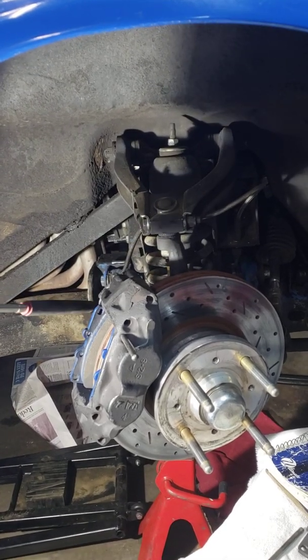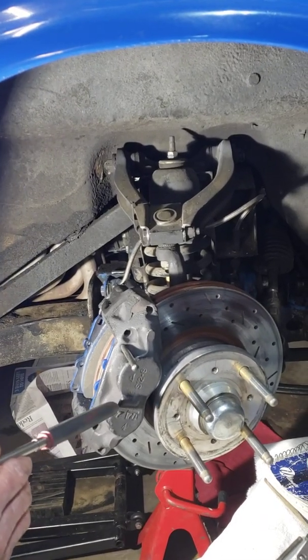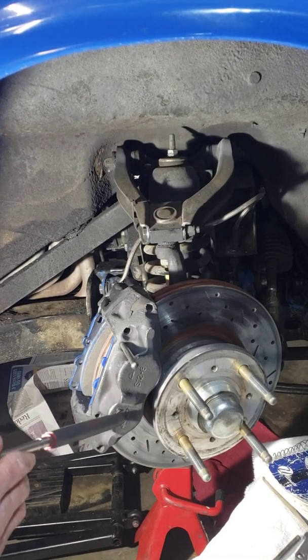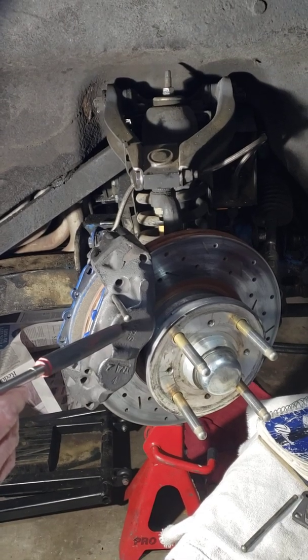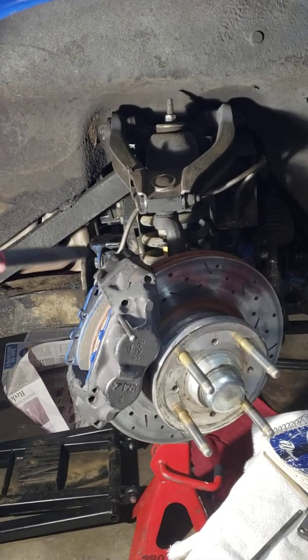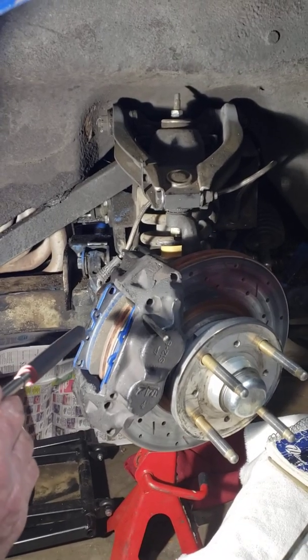On the back of the calipers — I'm racing on a budget — these are the Toyota 4Runner FJ four-piston calipers. You have to be careful: in some cases, going to four-piston calipers will bump you up a class, but I think it's safer and easier to do. So check the rules for whoever you want to race with. On the backside of this caliper are two mounting bolts, and they're pretty big.